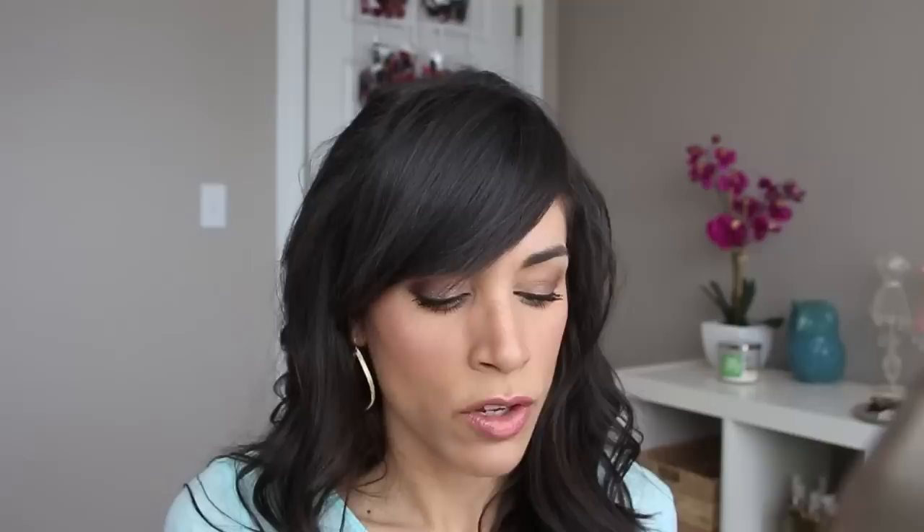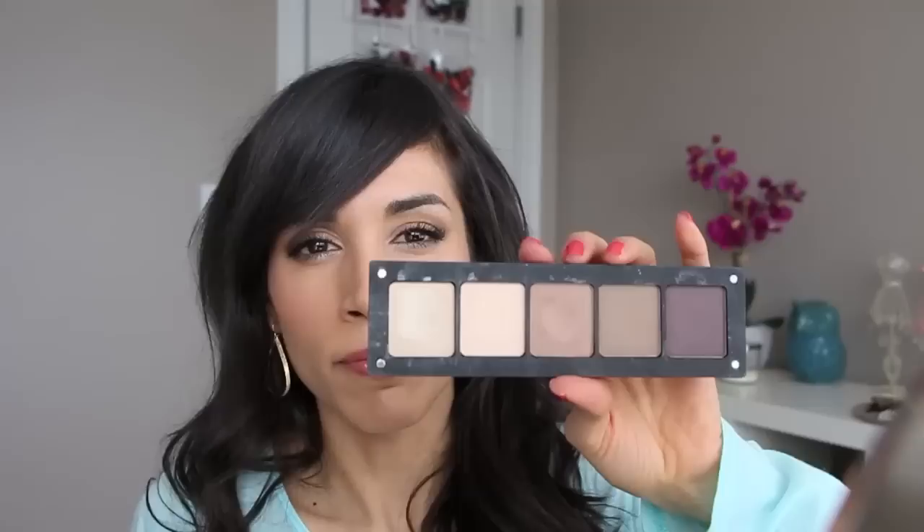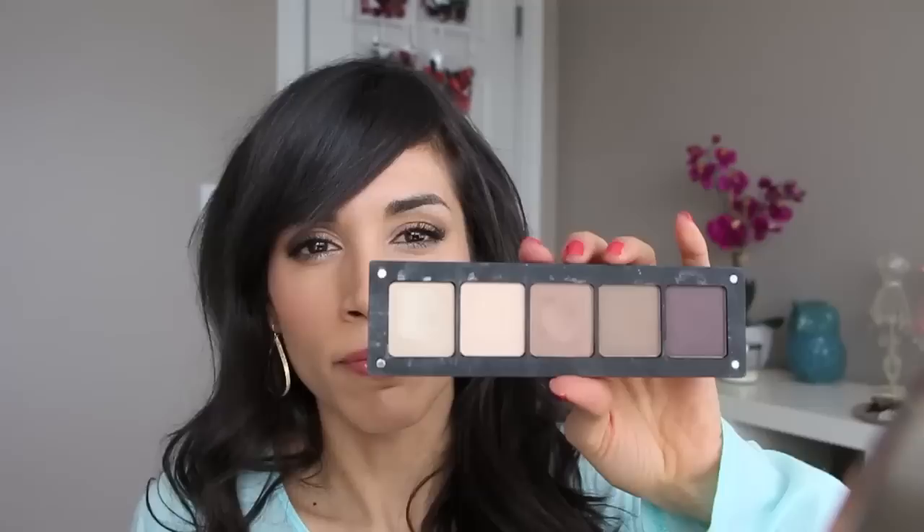Each pan is about this size — I'll zoom in for the swatches. They have the shadow number on the back but no name, just a number. There are about four or five finishes; I'll note each one below. Let's get started — I have three 10-pan palettes and a five-shadow palette to go through, so I'm going to start with my five-pan.